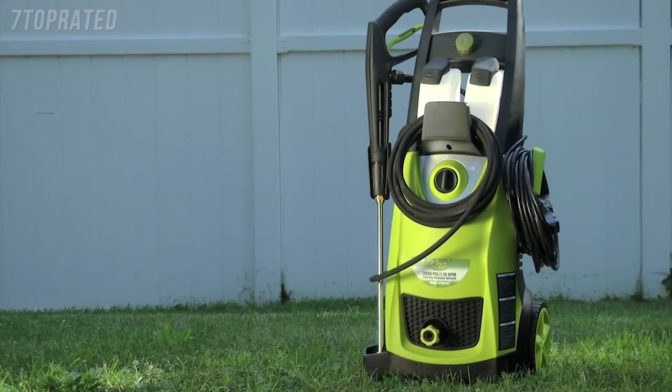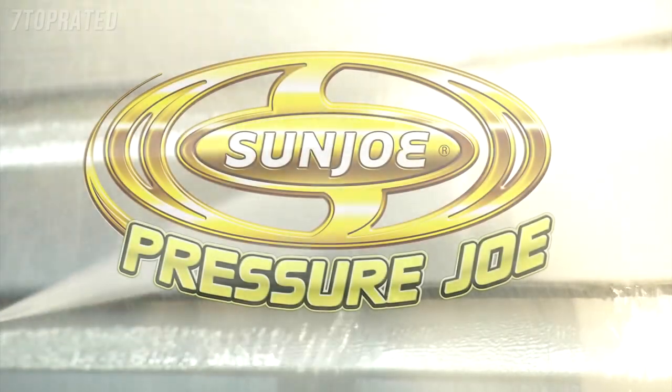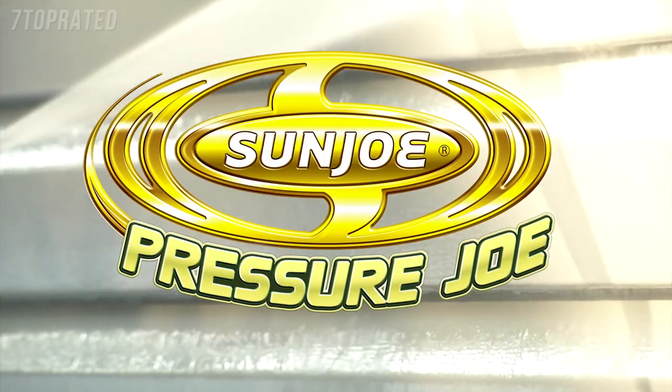For the extreme power and performance you demand, go with Joe. Pressure Joe from Sun Joe. Get equipped.